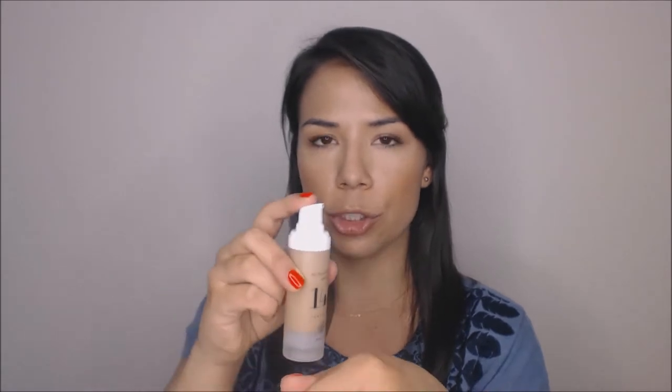I love the packaging of this product. It's in a nice frosted hard plastic tube, and it's got a great pump. I love the pump — you can really control the amount of product that comes out. One full pump is actually too much for me, so I usually do about half a pump and then go back with a little more if I need some more coverage.